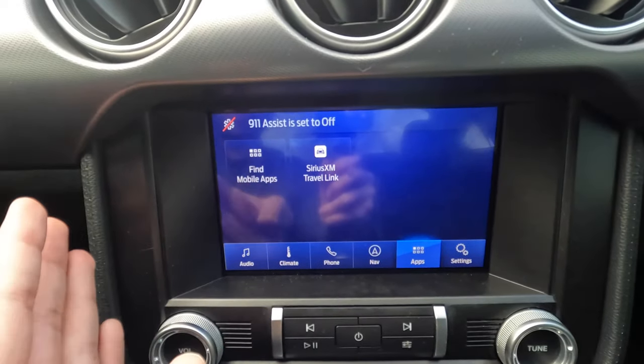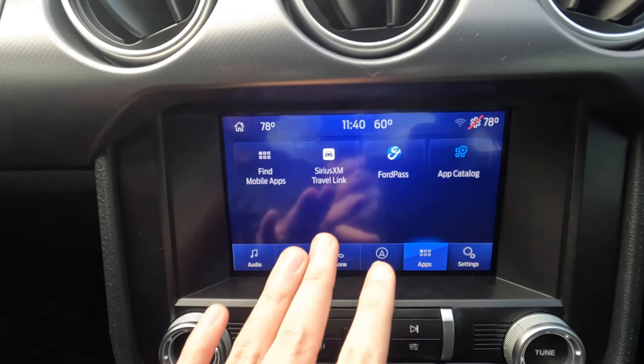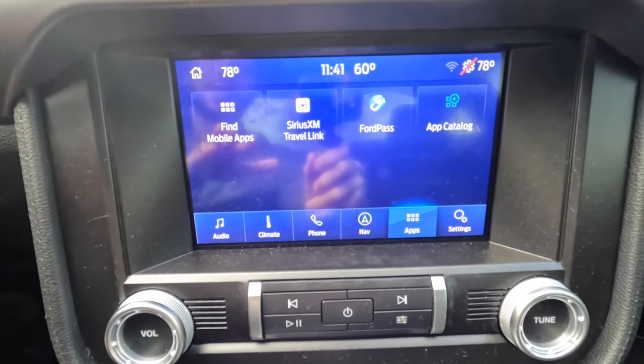All the phone stuff is going to be there. You won't lose any of your apps, navigation settings, and everything — it's still going to be intact. It's just done a soft reset. Hopefully that resolves your Sync 3 issues.